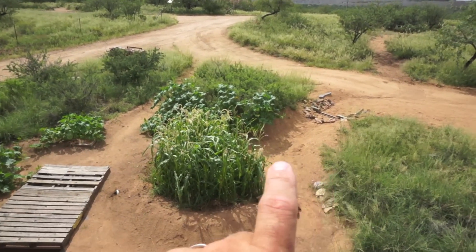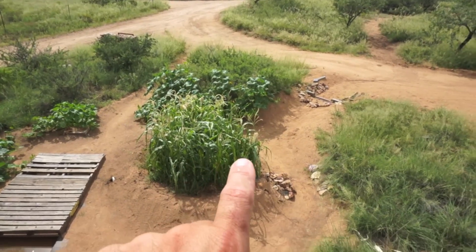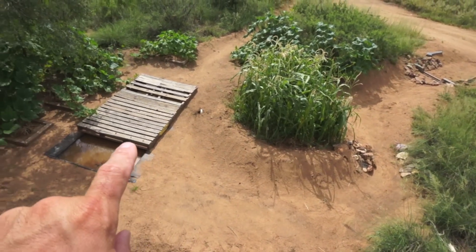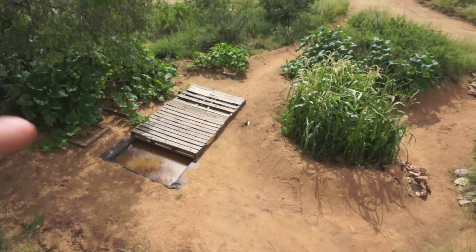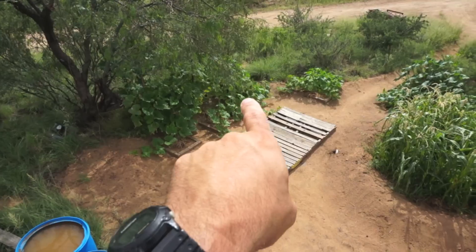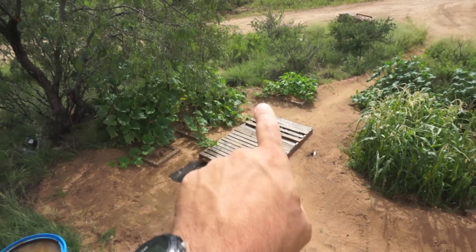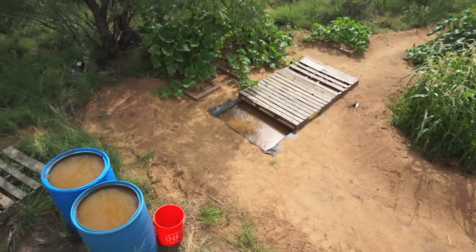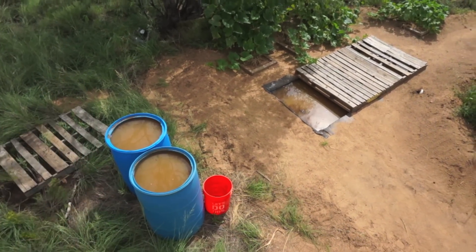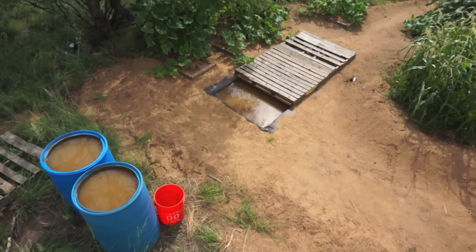The runoff comes down here, feeds this little bermed up area with 60-day corn, and any remaining water gets overflowed through this spillway and on into a retention pond. The pallets are there basically just to keep the water from evaporating. I have squash growing over on the sides here and here, and there's an overflow outlet right there. I've got a couple extra barrels that I put the excess water in just for later irrigation needs, and the orange bucket is also for irrigation.